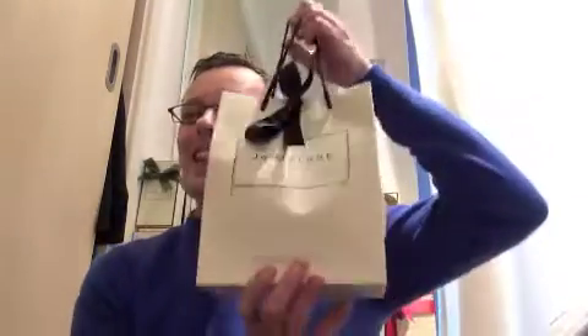Hi everyone, it's Steve here, the Only Jo Malone channel. Thanks for coming back. Today I went to the store in Cardiff and got myself a little something — I shouldn't have, but I wanted to. You'll see a little trip to the store and then here's my purchase. Only a little bag, so it's only a little one. Let's have a look what's inside.